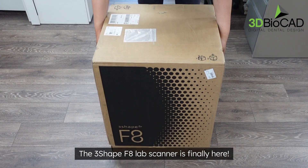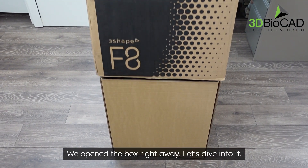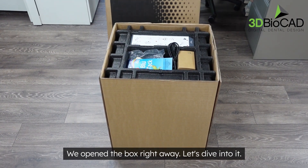The 3Shape F8 lab scanner is finally here. We opened the box right away — let's dive into it.